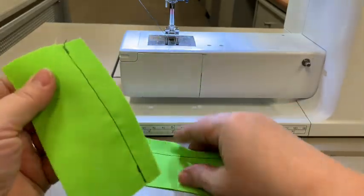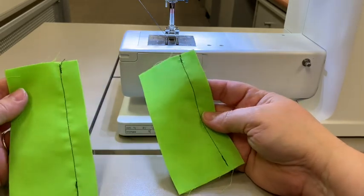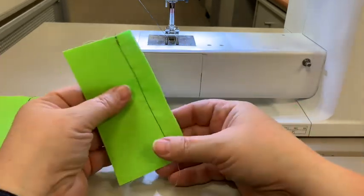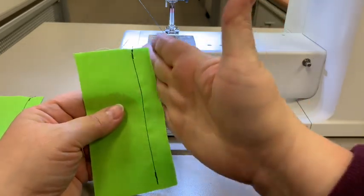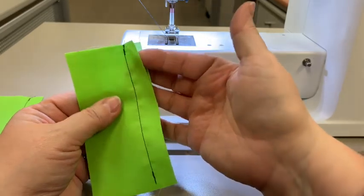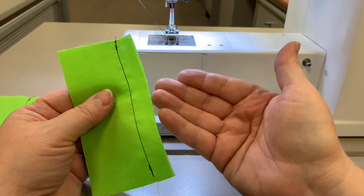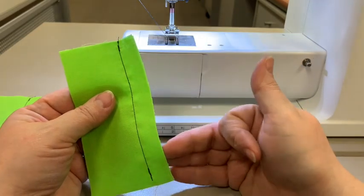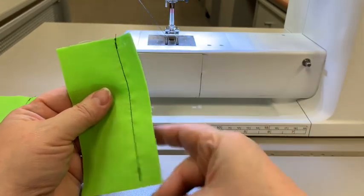So now you have two pieces of fabric, each with a 5/8 inch seam allowance on the side. I'm going to show you how to do two different types of seam finishes. We finish our seams — what's called a seam finish — so that this raw edge of fabric on the inside of your shirt or project doesn't fray over time. We finish those seams so that it gives it a nice edge that won't fray.